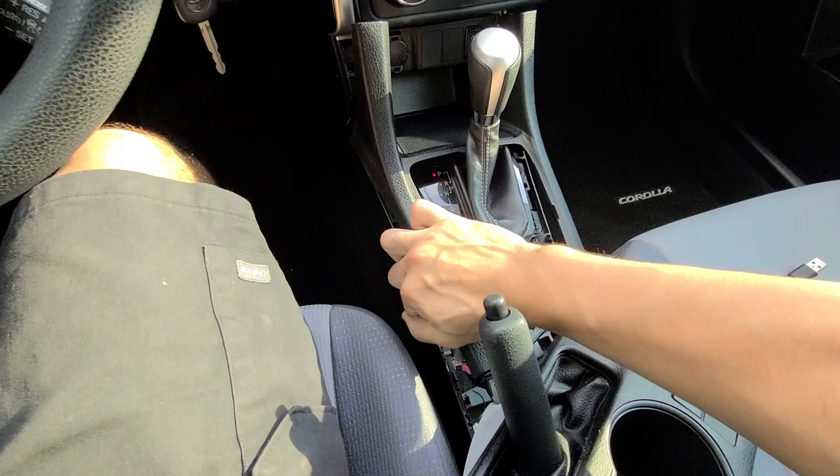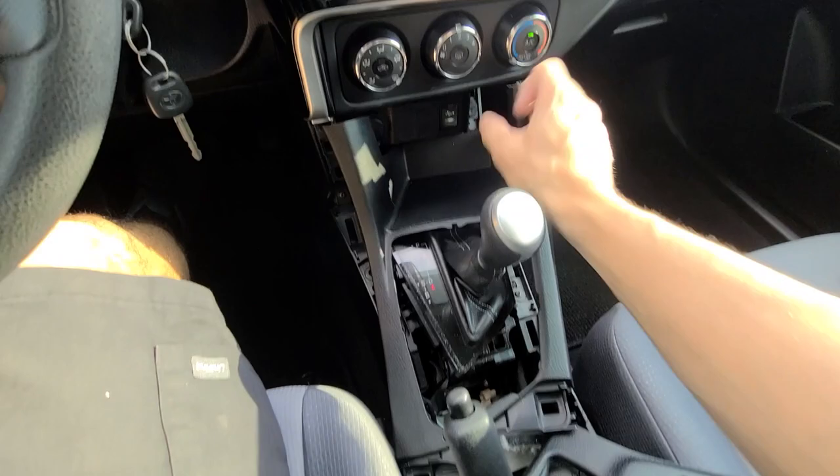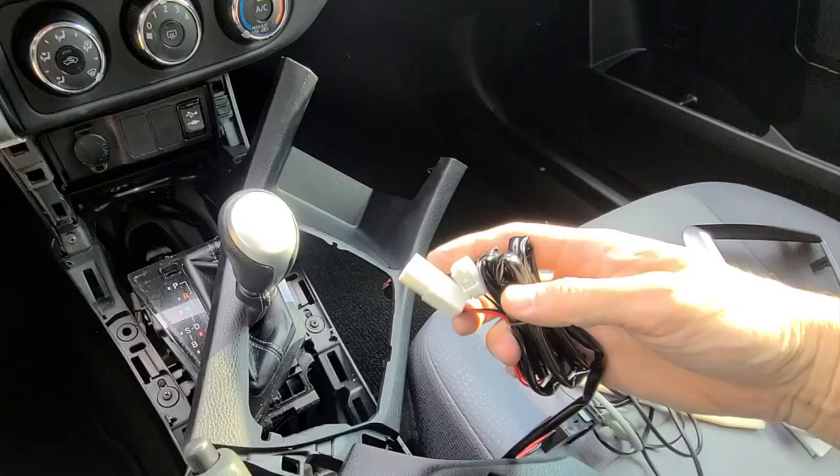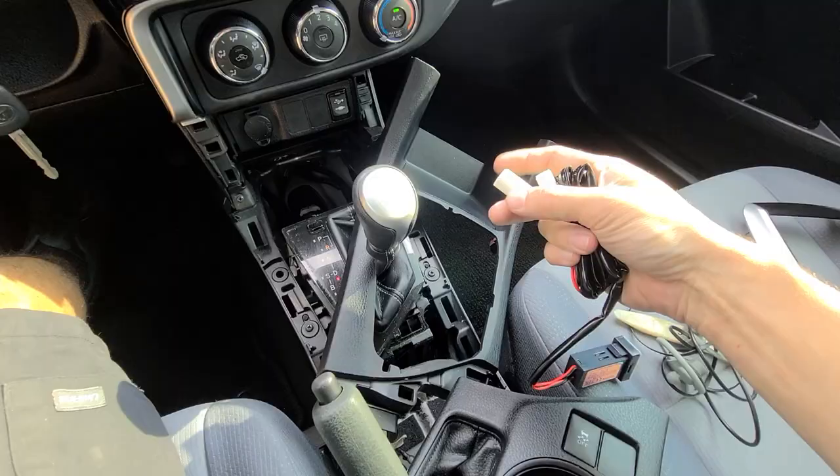Pull this towards you a little bit. You're going to need to stick the car in gear and put it in drive just so you can get this out of the way to access the switches. The way it's plug and play, it actually uses the cigarette lighter — you unplug the cigarette lighter, plug this in, then plug the cable into the cigarette lighter. I'll show you how that goes in a second.